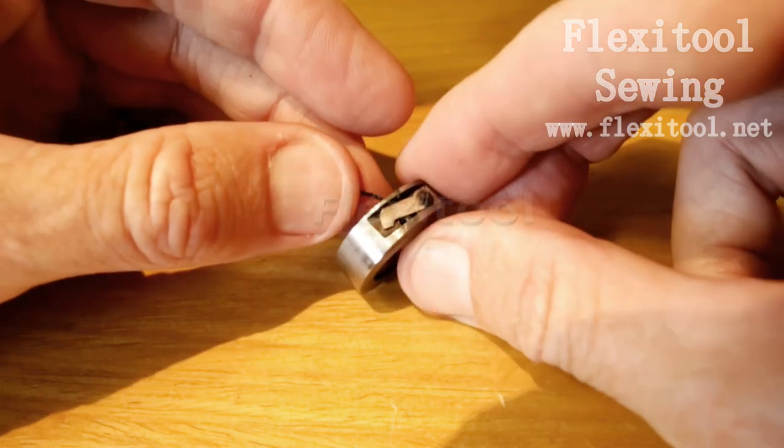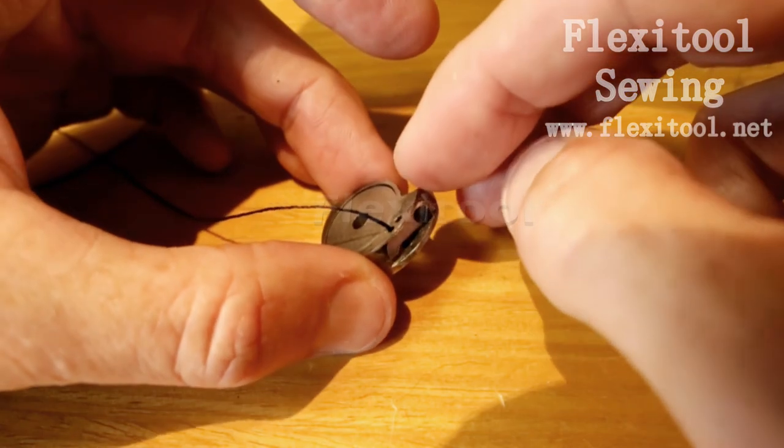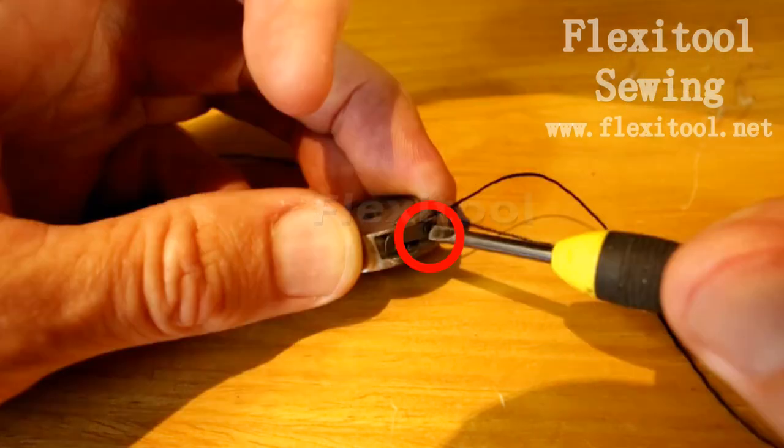Your bobbin and shuttle are now correctly threaded and they are ready to be inserted into the machine. If you need to make any small adjustments to your thread tension, you can take a screwdriver and tighten or loosen the thread tensioning screw as necessary.